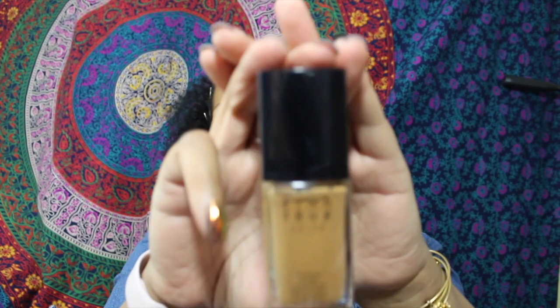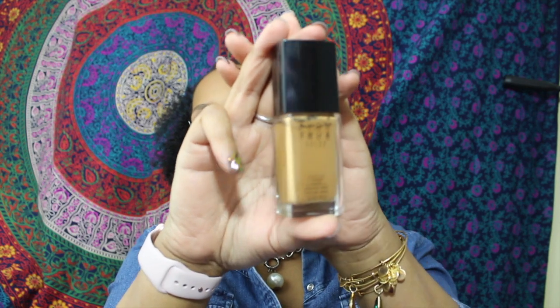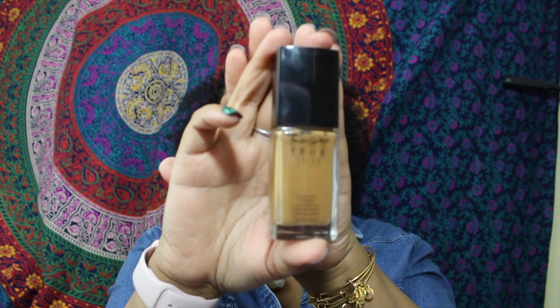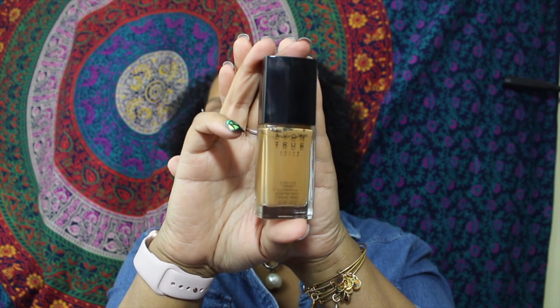The foundation I'm going to be using is my Avon True Color Flawless liquid foundation. I've been really liking this for the past few weeks, so I'm going to go ahead and keep using it. This one is in the color Nutmeg.